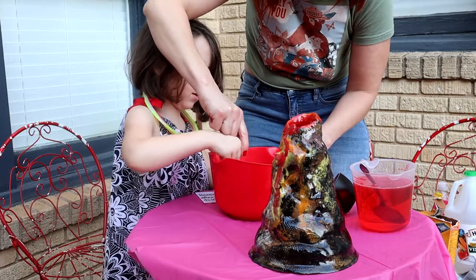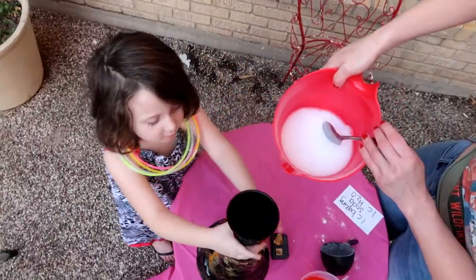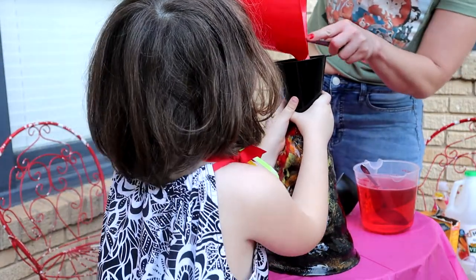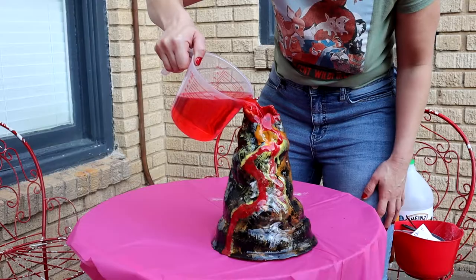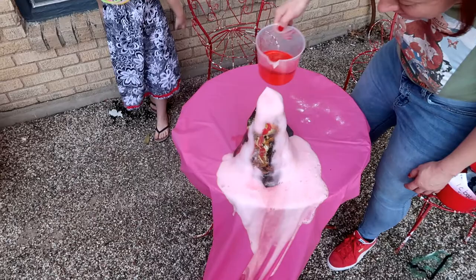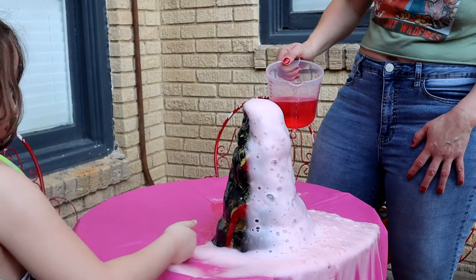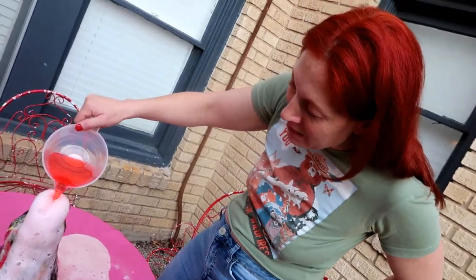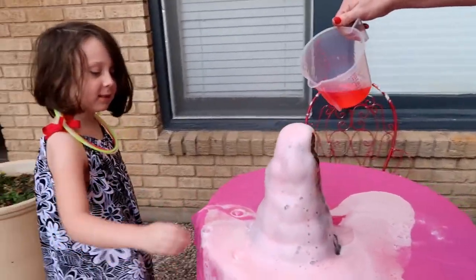First, we're going to put this in the volcano. Funnel — hold the funnel so it doesn't move. There's the baking soda and water. I hope this works. Oh! Wow! I didn't even put all of the solution. They put more. Wow! I would say that this is a pretty big success. I think that worked pretty well.